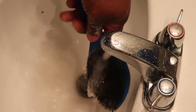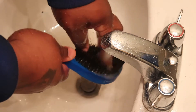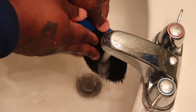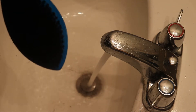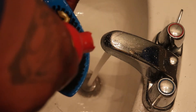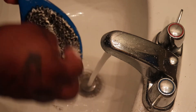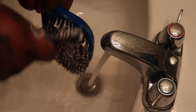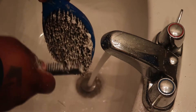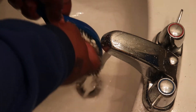Then you rinse it off real good. And then, just like your head, I hit the brush again with the shampoo — you're washing it twice, wash the brush twice. It's something simple that I feel everyone should do, because if your brush is not clean, it doesn't matter how many times you wash your hair — after you use it, your hair won't be clean.